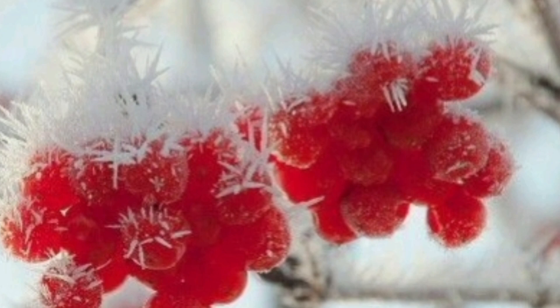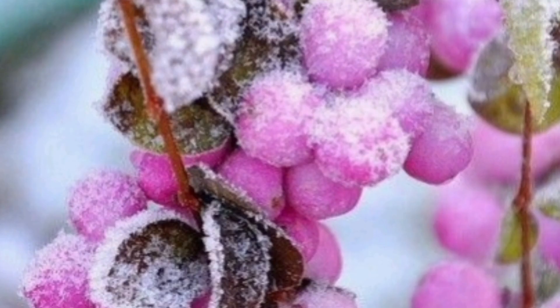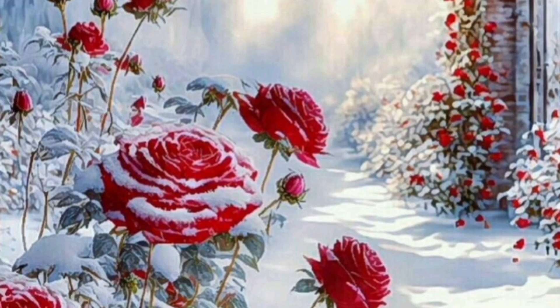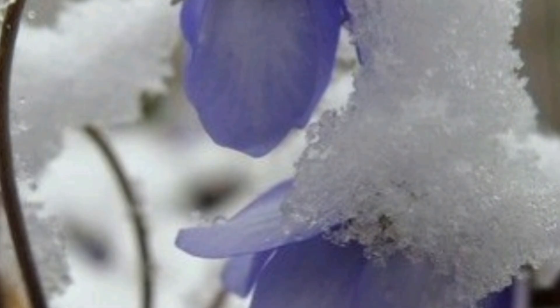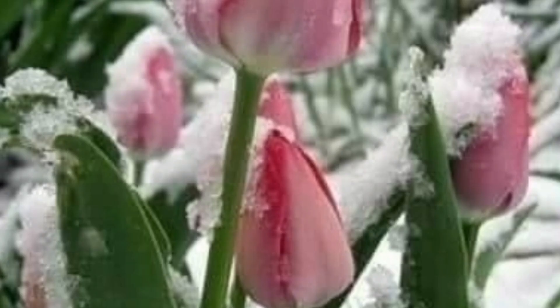Let's start at the beginning — the seeds. But before we get to that, make sure to hit that subscribe button and ring the notification bell, so you never miss our weekly dose of green goodness. Back to business. These little guys are like tiny winter warriors, just waiting for the right moment to spring into action, but we are not gonna make them wait too long. First things first, pick your favorite flower seeds — choose the ones that speak to your soul.